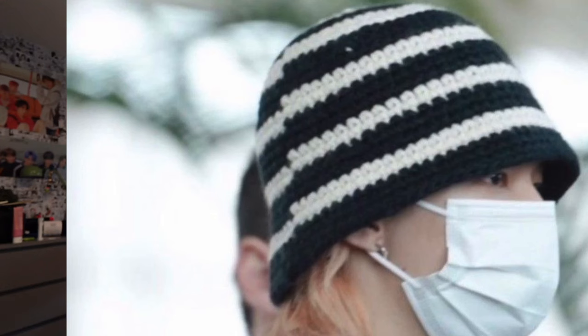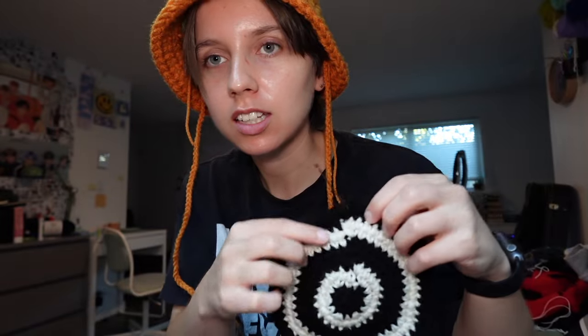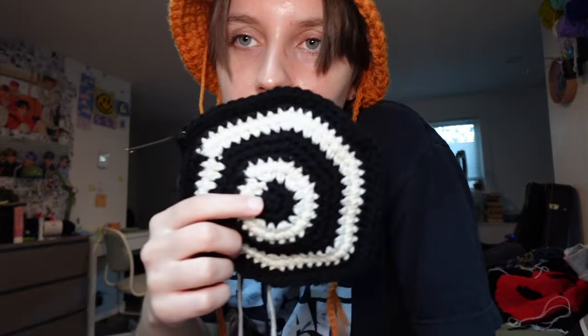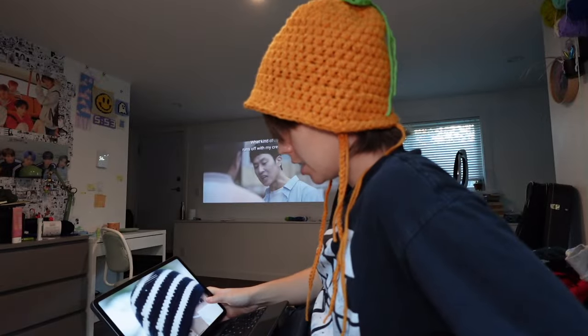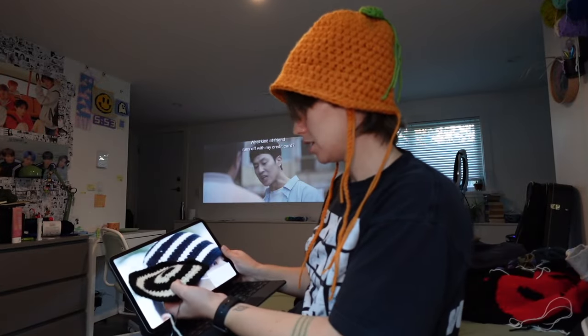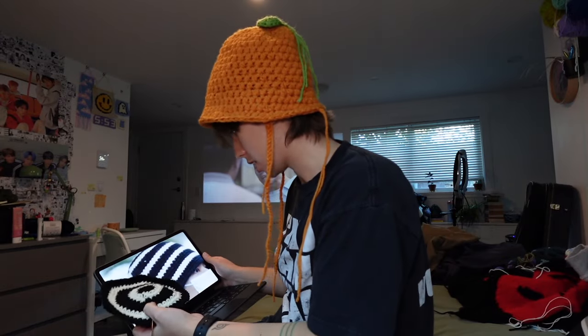Whatever brand made his hat also couldn't work around the seam, so I'm not going to either — and it makes it more authentic. It turns out it's three rows of black and two rows of white. I keep looking at mine compared to Hyunjin's and thinking it looks nothing alike — but it is black and white. I'm not sure what the difference is.